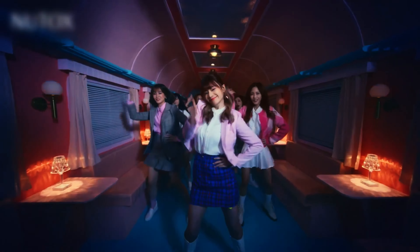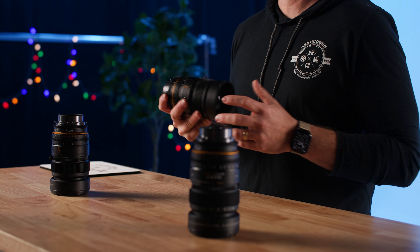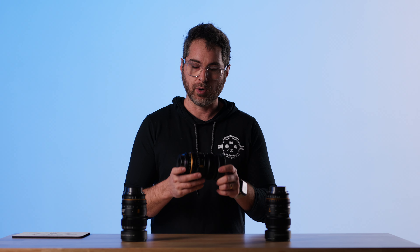But three lenses, all anamorphic, 300 bucks a day. You get a great vintage-looking 1.5x anamorphic setup for a very affordable price. Really hard to do that any other way, and these perform great.